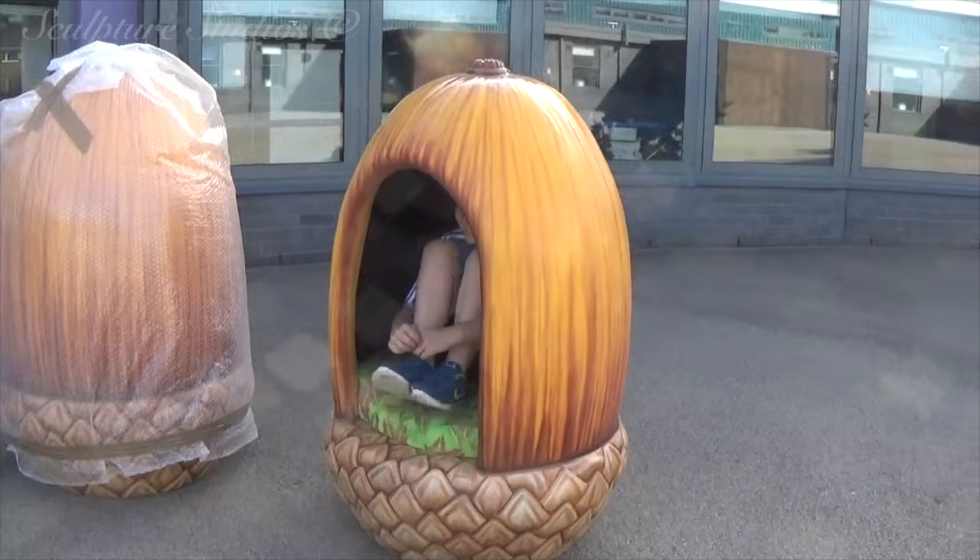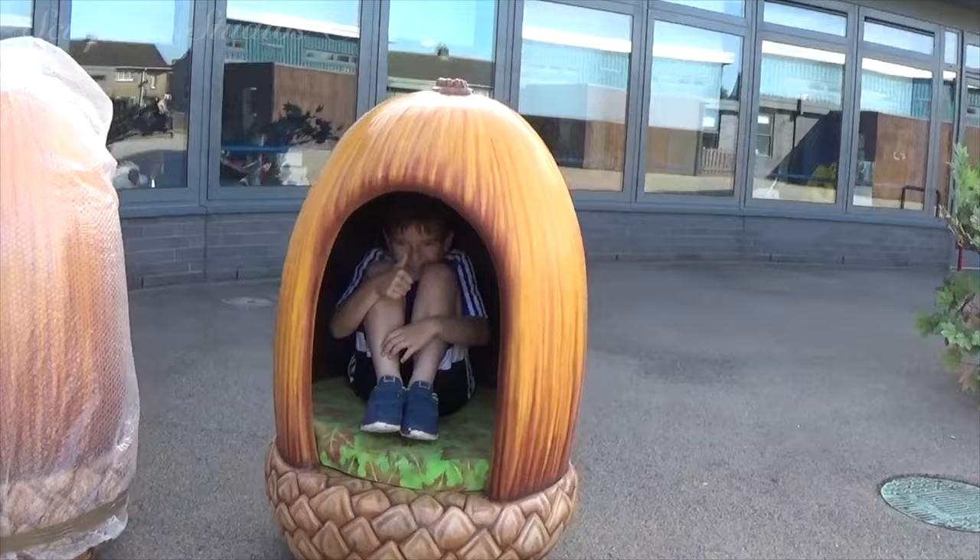Here are the acorns arriving on site, proudly being modelled by one of the older children at the school, so it's safe to say that anyone younger, and presumably smaller, will fit quite comfortably.